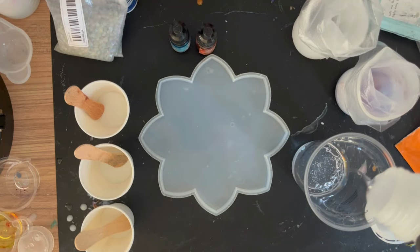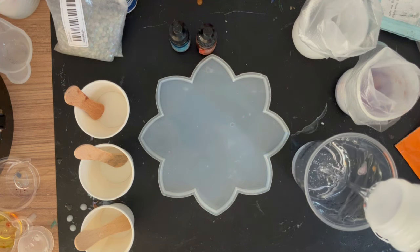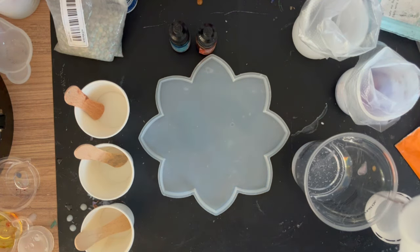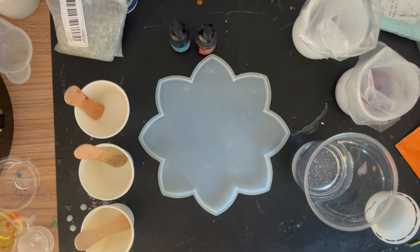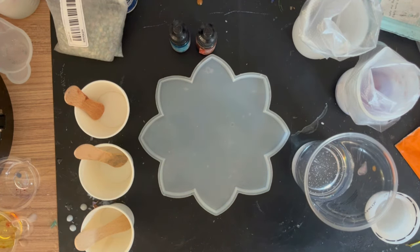First I'm mixing just over four ounces of resin, then I'll put it in the debubbler. The next step is to wait for the resin to get to around 35 degrees for this experiment, because I want it thick enough to withstand what I'm going to do and hopefully avoid the dreaded b-word - fisheyes.